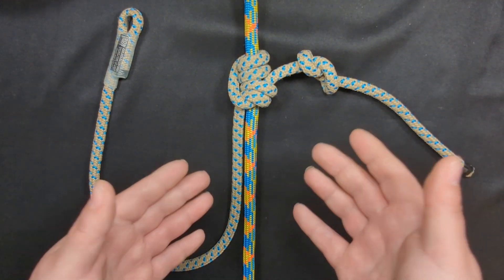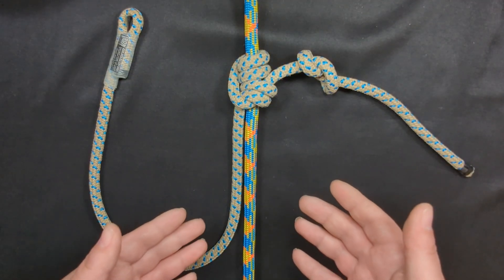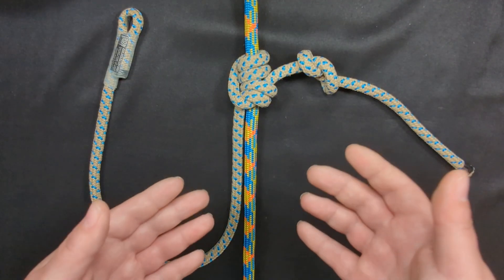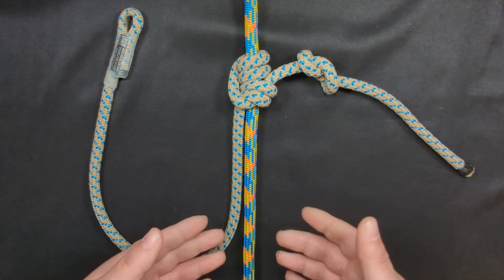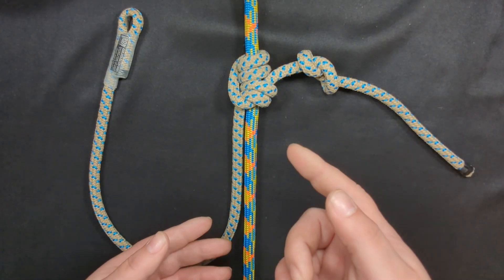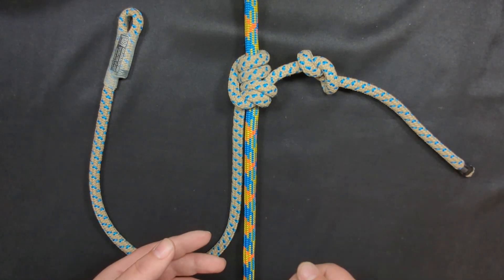Check out this Blake's hitch — this beautiful Blake's hitch. Psyche! This is actually a Sue-a-slide knot, and it could kill you. Whether you're experienced or just learning, the Sue-a-slide knot is something you want to watch out for when tying a Blake's hitch. Let's talk about that and more.